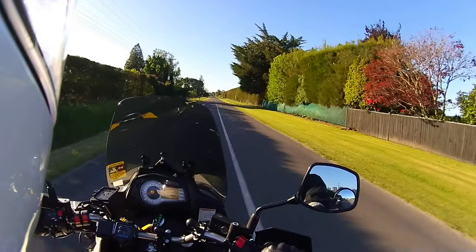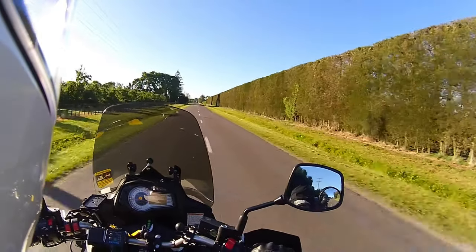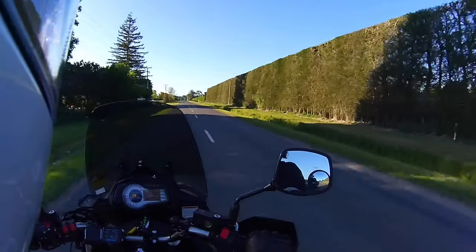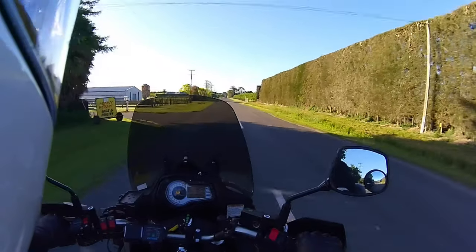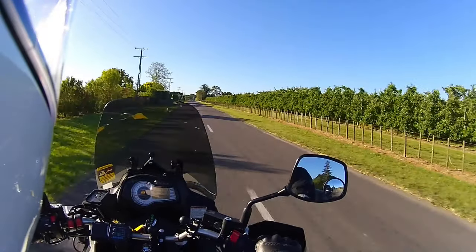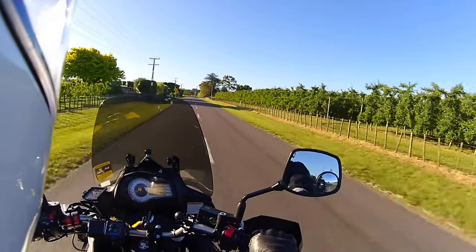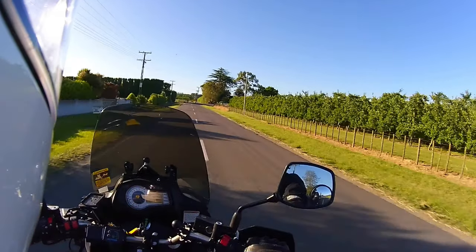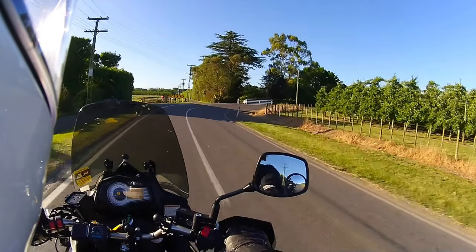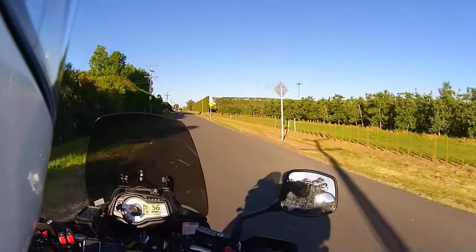I have ridden the DL1000. I've got to say the DL1000 feels a little bit more planted on the road. The 650 — the weakest part of this bike would probably be the suspension. I weigh 105kg, so I'm not a little skinny guy, but playing around with the preload — if you tighten up the preload to full, a lot of people say to do that, but I find it's a little bit harsh.